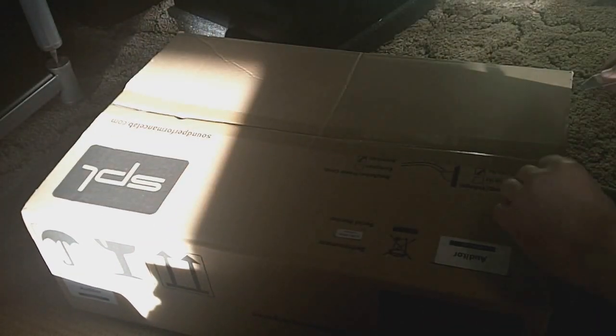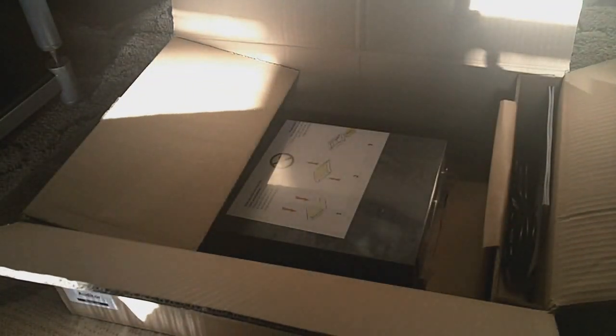Push some stuff out of the way, guys. So, there's the box for the Auditor. Oh, that looks nice.